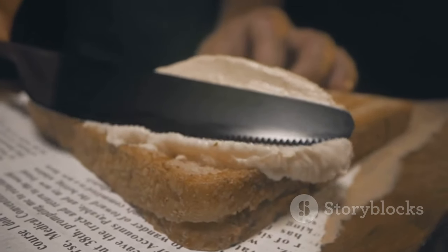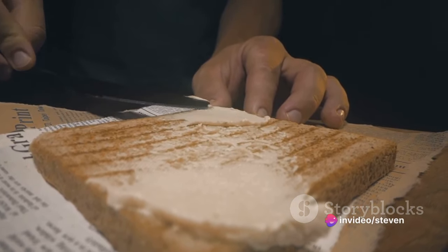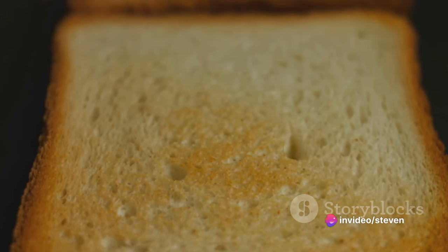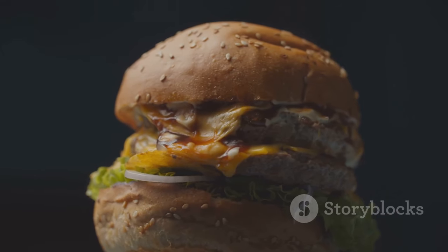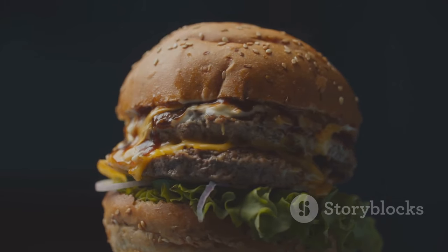Place the middle bun — a soft interlude to the symphony of flavors. Repeat the sequence with another patty, cheese, onion, lettuce, pickles, and of course the secret sauce. The final act is the top bun, toasted and slightly crisp — a fitting closure to our masterpiece. And there you have it: your very own homemade Big Mac. Enjoy.